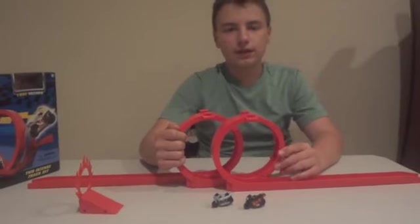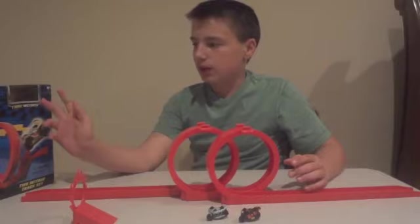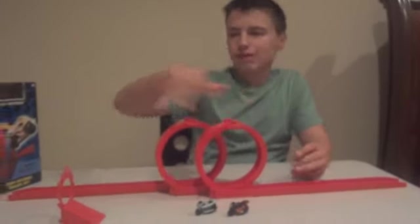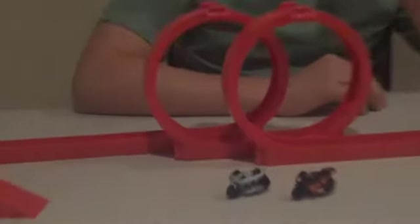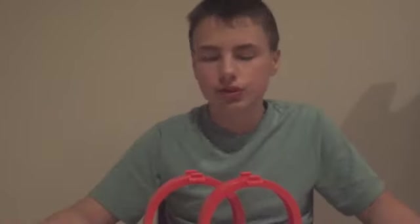I'm going to rate this a 7 out of 10 because it's dangerous and the age group isn't that good. I think it should be 8 and up because you saw how this one flew off — it could poke someone in the eye. And the direction guide isn't that good. Like I've been putting together Hot Wheels for a long time, the Hot Wheels trip tracks.